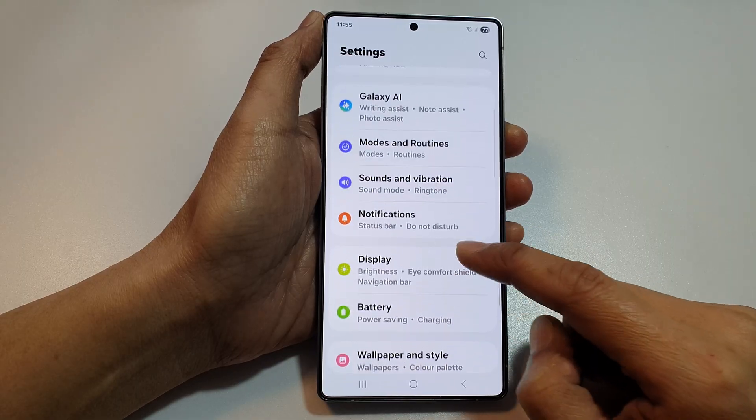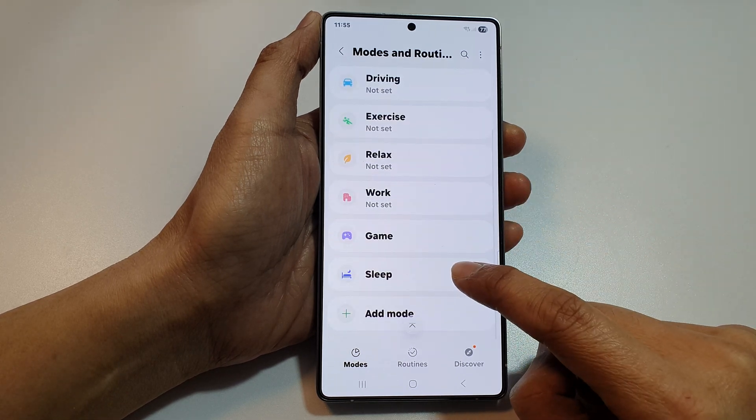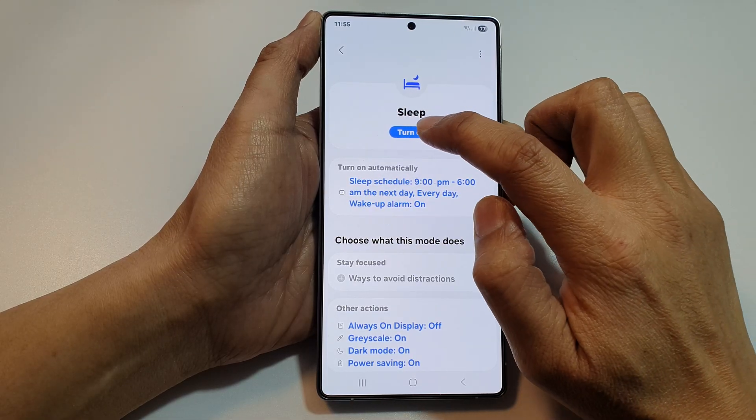Tap on Modes and Routines. In here, go down and tap on Sleep. At the top, you can manually turn on sleep mode by tapping on the Turn On button.